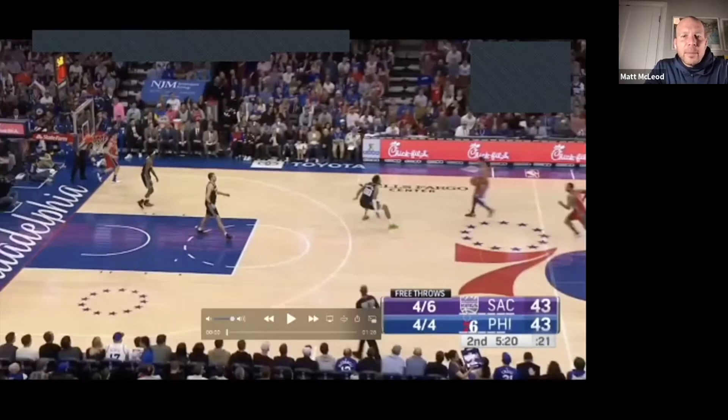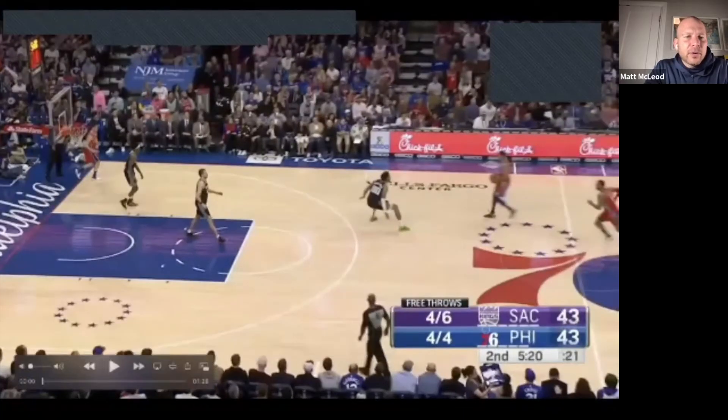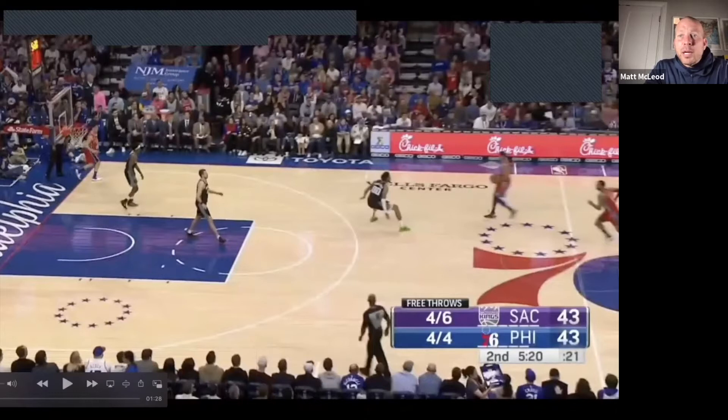Here are specific skills you're going to want to work on with your players to have more efficiency on offense. The first skill is stride stops. I value two-foot stops in the paint over some kind of one-foot finish at the rim — this gives you more options when you get those paint hunts. We're going to watch a couple of different players from a couple of different levels work on stride stops.